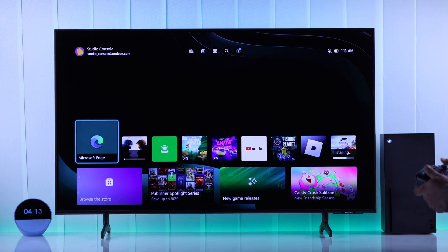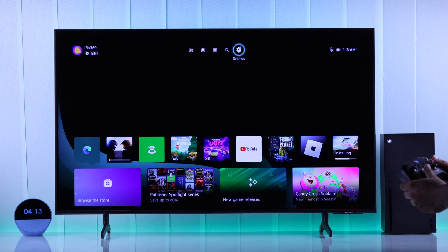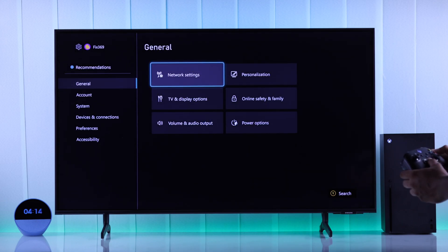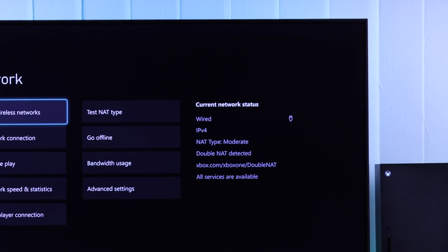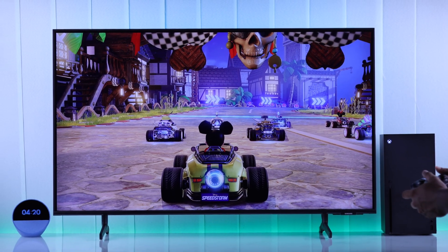Now your Xbox should be connected via ethernet. You can verify that by going to Settings, then Network Settings from the General tab. You can see here that instead of Wi-Fi, it now shows Wired.